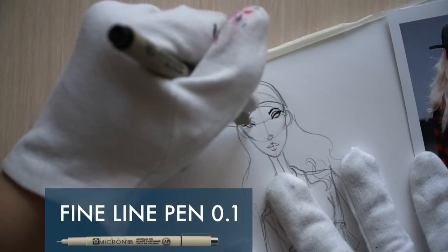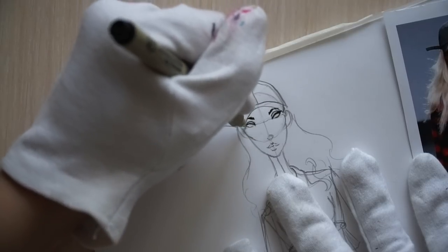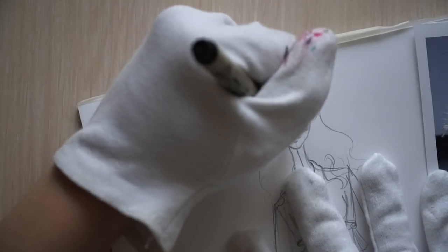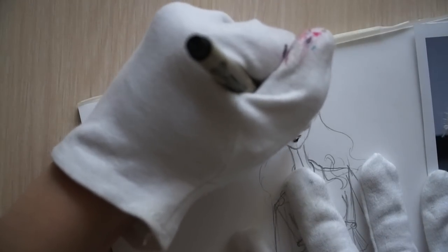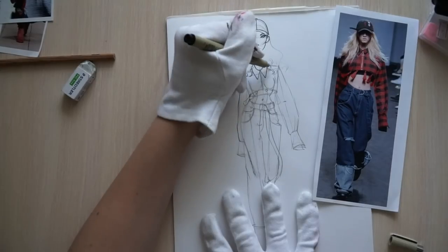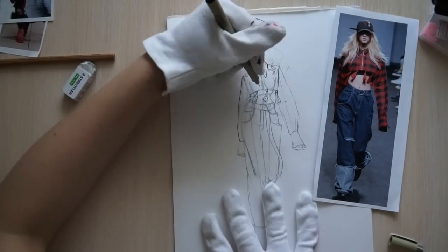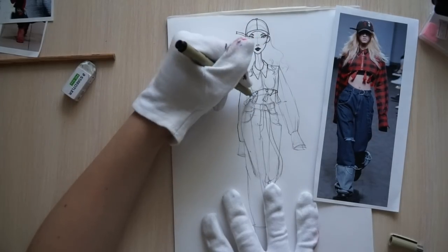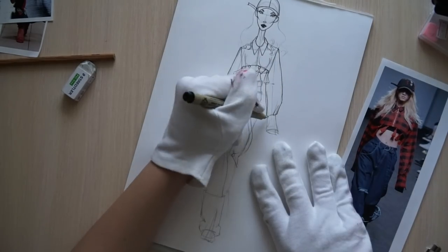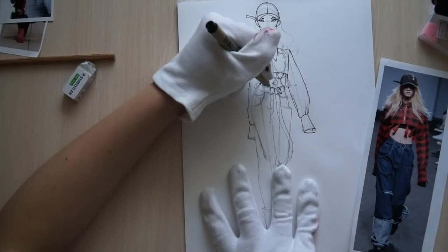Next, I'm using a fine line pen — I use Pigma Micron by Sakura 01. That's the sort of pen I usually use for outlines. I outline all the details and try to move the entire arm when outlining, not just your wrist. If you need, you can turn the paper to draw longer, maybe horizontal lines. After you finish, erase all the pencil.